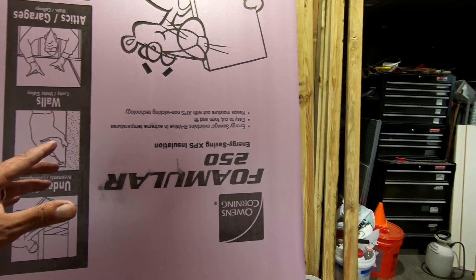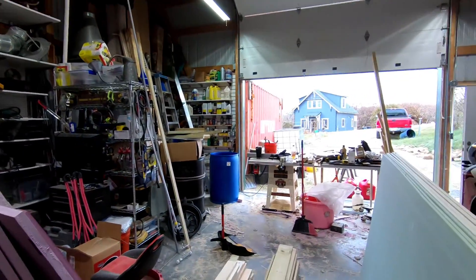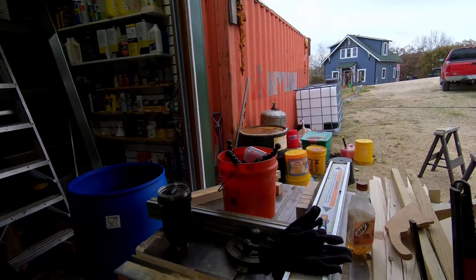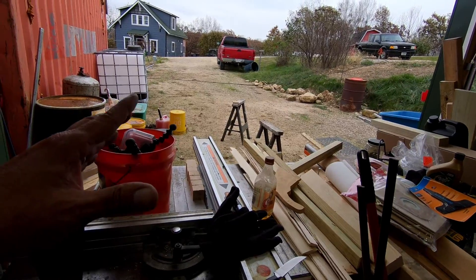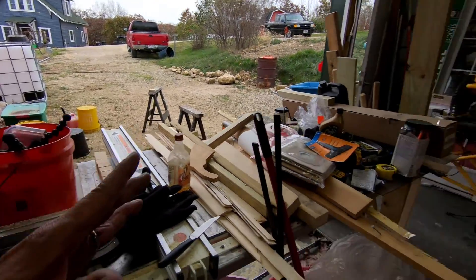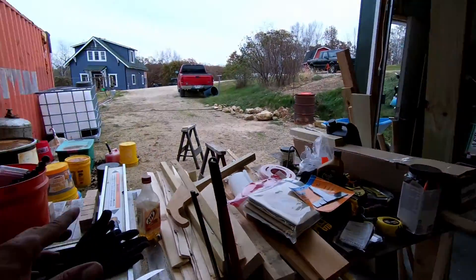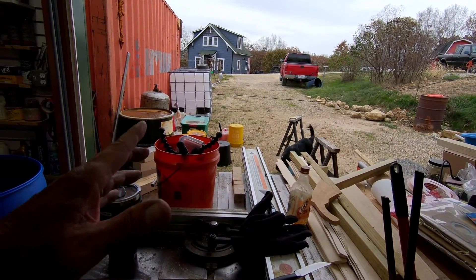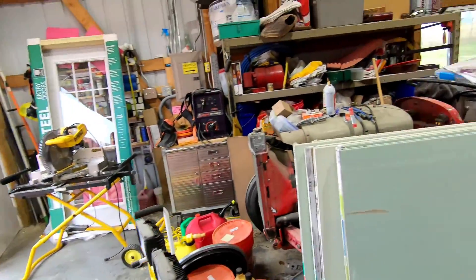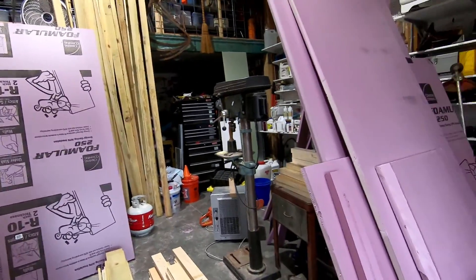This stuff, believe it or not — the two-inch is pretty hard to cut on the table saw. Hopefully I don't have too many problems with it. When we did the house, we found out that as you're cutting, it kind of melts into the foam and it wants to kick back. And it's surprisingly violent for this flimsy foam. If you don't really have control over the foam board, it'll jerk and make a swishy cut out of it. So, got that to look forward to.